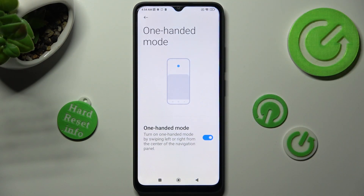If you wish to disable this mode completely, tap on the same, now blue switcher.